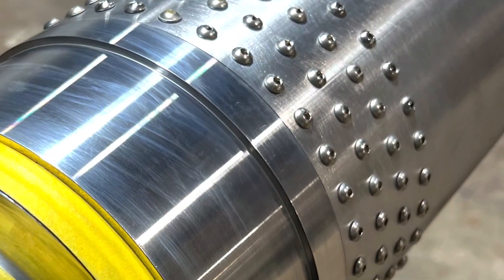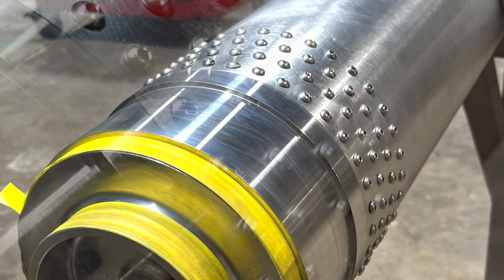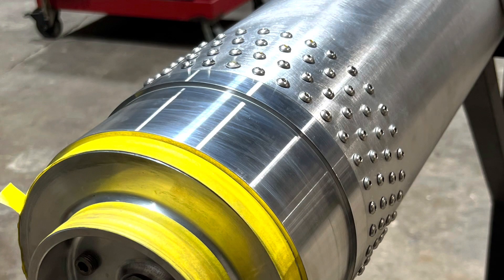And there it is — complete. 288 10-32 machine screws retaining forward and injector tank closures, all said and done. Until the next video.